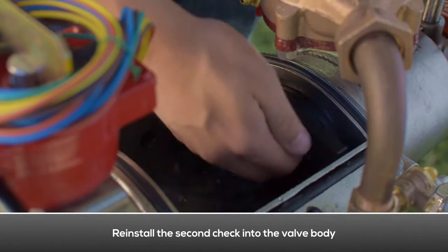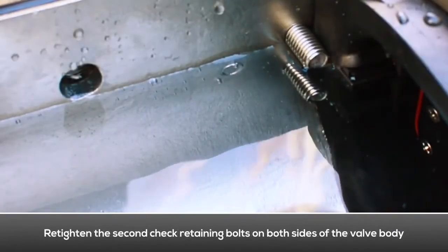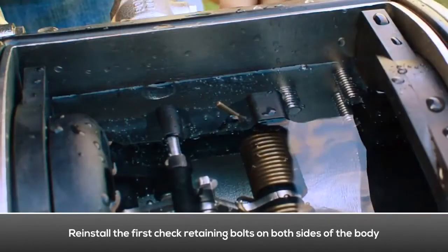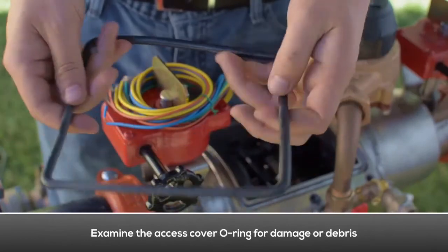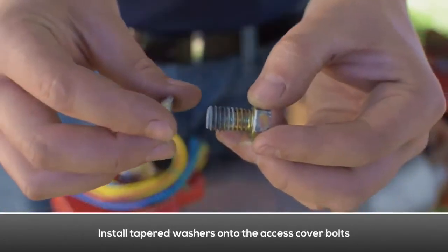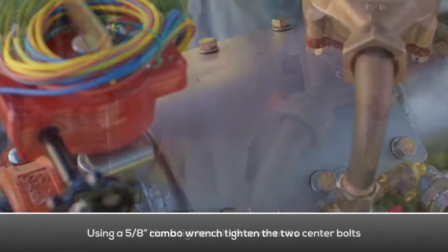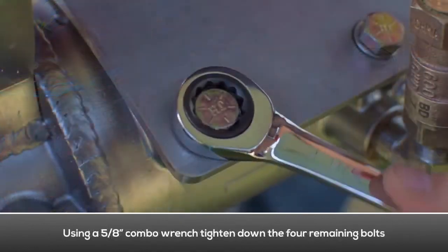Reinstall the second check into the valve body. Make sure the O-ring seals properly against the surface. Re-tighten the second check retaining bolts on both sides of the body, making sure they don't bind against the check. Reinstall the first check into the valve body. Re-tighten the first check retaining bolt on both sides of the body, making sure they don't bind against the check. Examine the access cover O-ring for damage or debris and replace if necessary. Place the access cover onto the valve body. Install tapered washers onto access cover bolts. Engage all six bolts one thread, then hand tighten all six cover bolts. Using a combo wrench, tighten the two center bolts first, then tighten down the four remaining bolts.